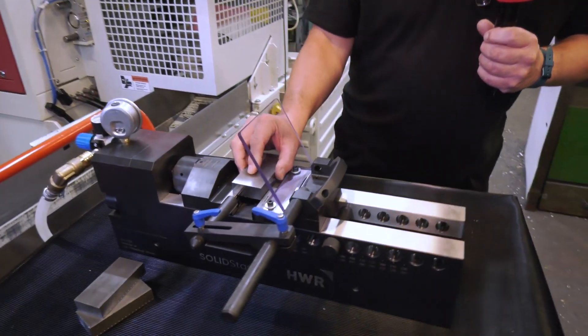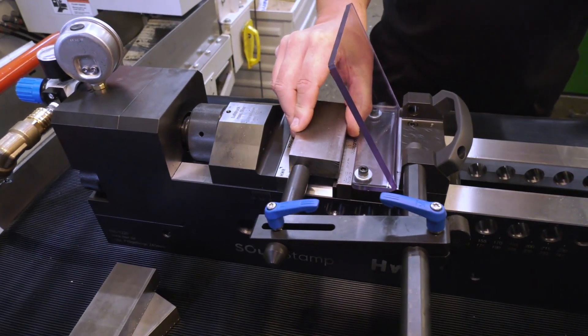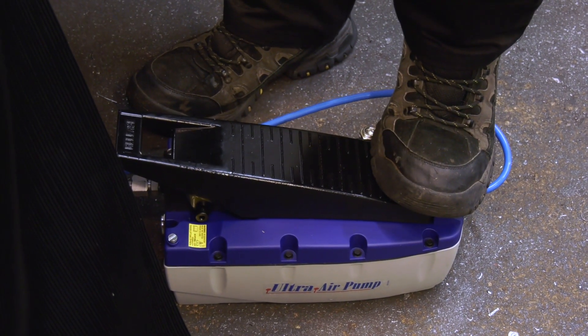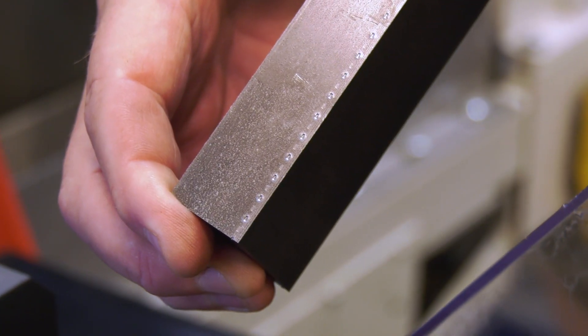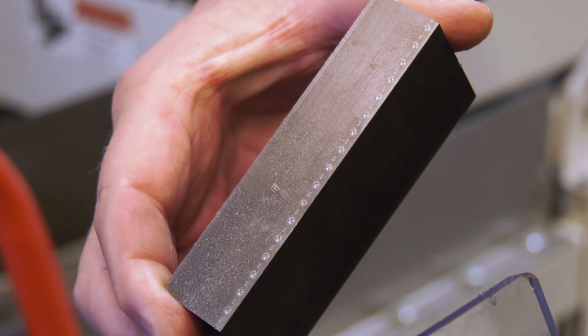It's quite straightforward — we go into the vice, clamp on the pedal, release, and then we have the form.